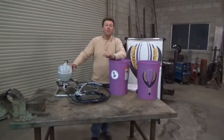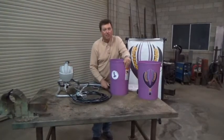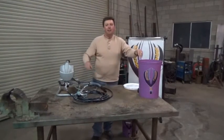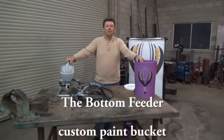Now, the great thing is, if you have another color of paint you need to paint, you disconnect the water, connect to another bucket with a different color of paint, and you're changing colors. That's how simple it is. That's how the Bottom Feeder works.